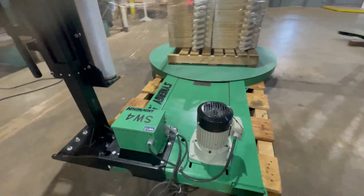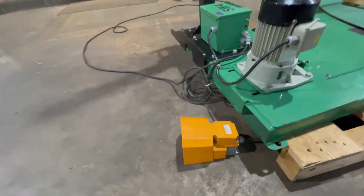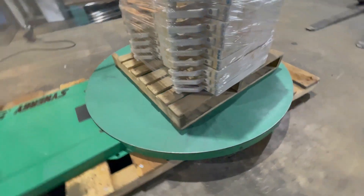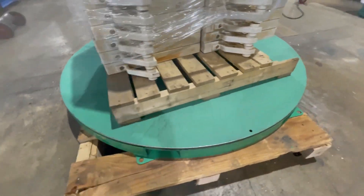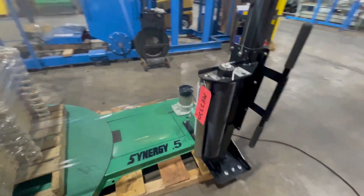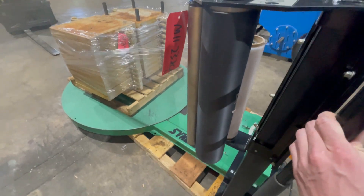Down here we have a half a horsepower motor. This just plugs in at 120 volts. You can see over here the table is 59 inches in diameter and this moves manually up and down as needed.